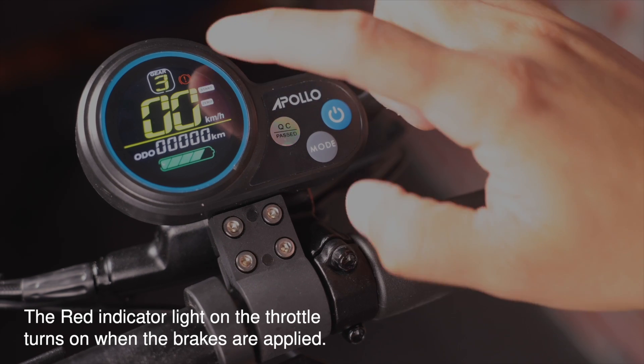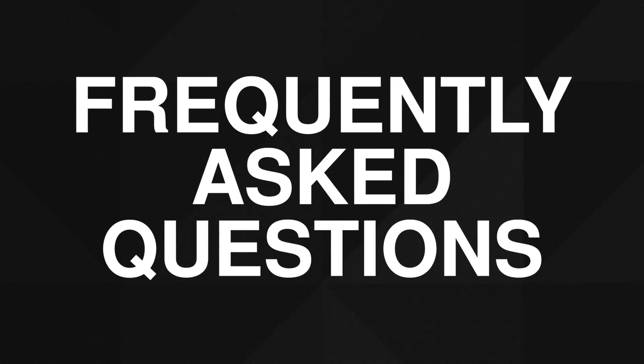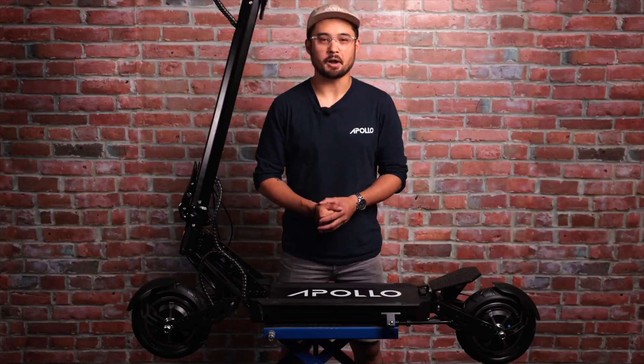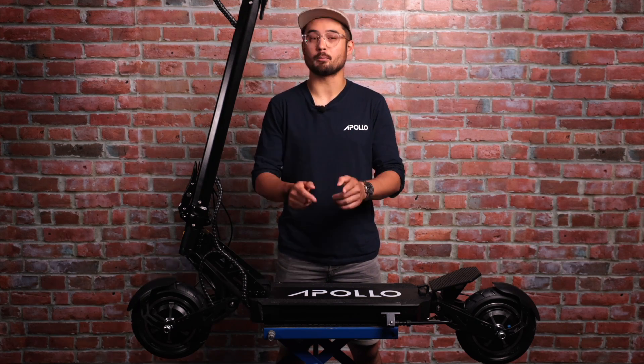Last but not least, you have your throttle. Simply press the throttle to accelerate, making sure you do so gently at first to get a feel for the scooter's power. The throttle works gradually — the more throttle you apply, the faster you'll go. Your brakes work similarly: press to apply braking force and squeeze all the way to come to a complete stop. We recommend starting with slow speeds to get used to both the acceleration and the braking of the Ghost. And that pretty much wraps up the basics of how your Ghost works. But before we finish, let's take a quick look at a few commonly asked questions we get from first-time riders.